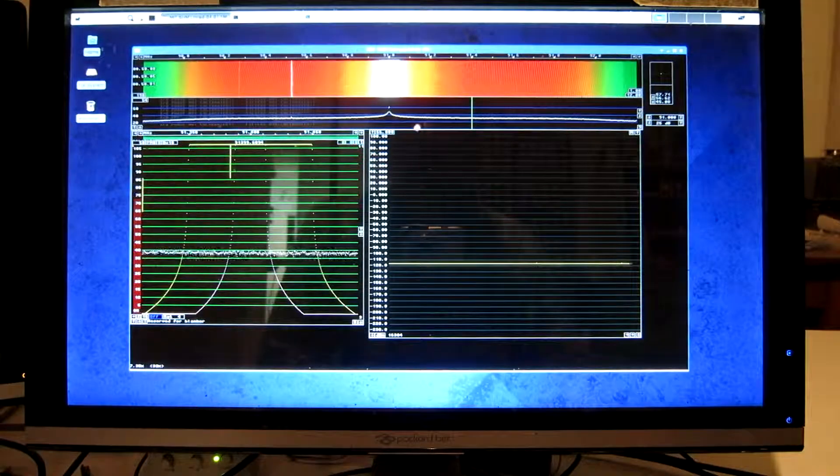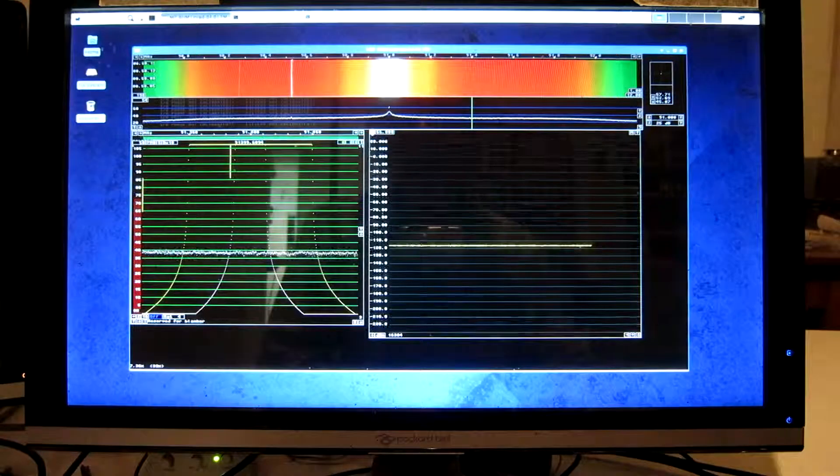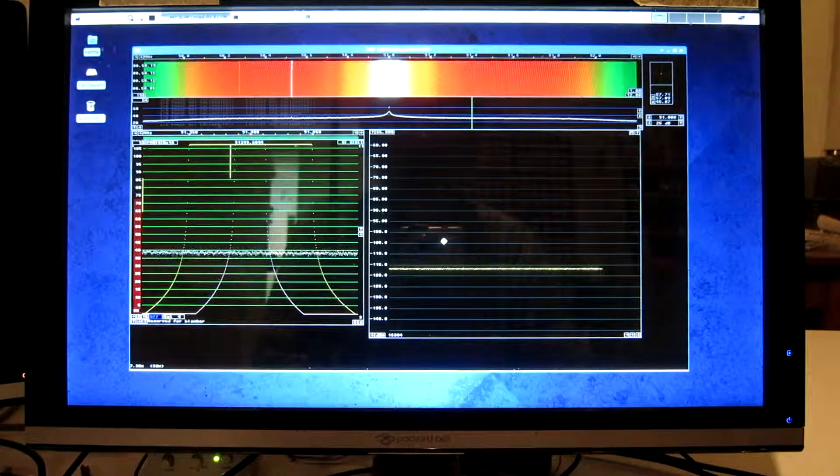And now it reads minus 116, or thereabouts. I can check that by expanding the scale like this, and this is accurate enough, given the uncertainty in the noise figure of the dongle that I use for this calibration.